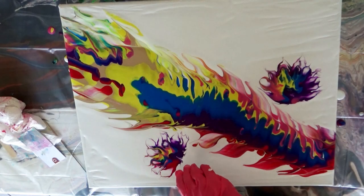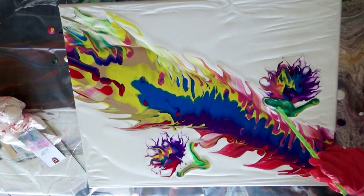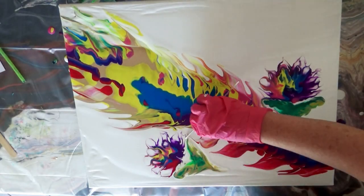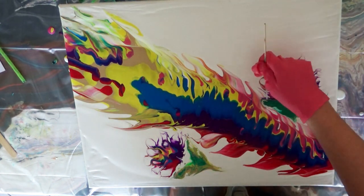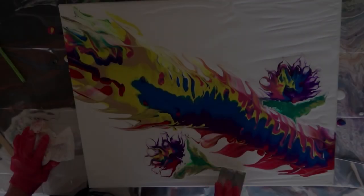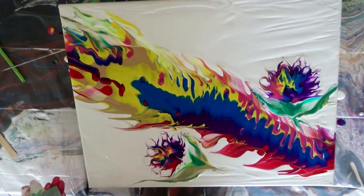I used a small dirty pour in a paper cup to pour my leaves. Before pouring, I formed the cup into a spout for better control. I fiddled with these leaves for a while before it dawned on me that a mini swipe used with my tag would do the trick. And it sure did.